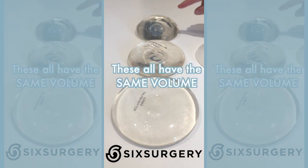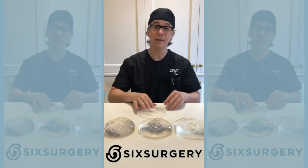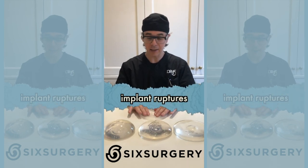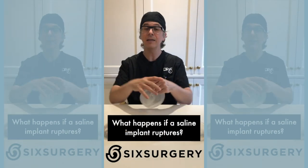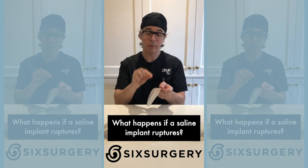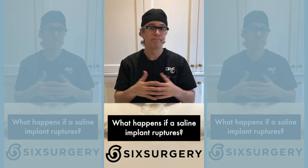These are same-volume implants but different shapes. The saline implant is really an empty shell that we fill in surgery. The benefit of a saline implant is that it's just a bag of water — if it ever leaks and ruptures, the bag doesn't explode. It's just like a little pinhole; fluid comes out slowly and your body absorbs the saline. That's it.